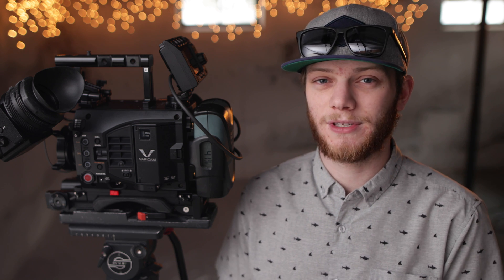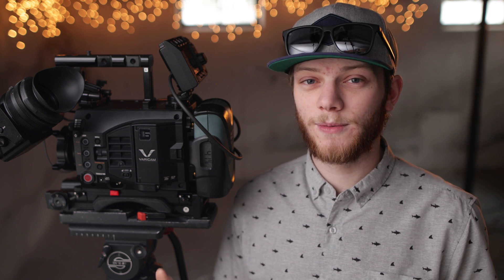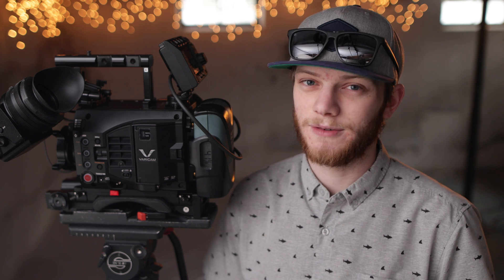Hey everyone, Greg here from LensPro2Go and LensRentals. Today we're going to be taking a look at the VariCam LT and see how it handles exposure recovery in over and underexposed situations. This test is going to be a little bit different because the VariCam has Panasonic's dual native ISO technology, so I'm going to be running through all of the exposures in both native ISOs at 800 and 5,000. Time codes will be linked in the description for each exposure. Now let's go get this camera set up and shoot some tests.